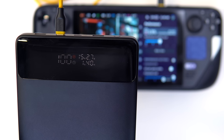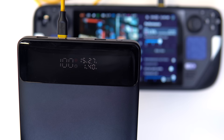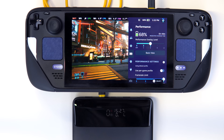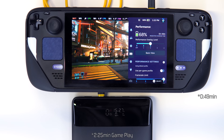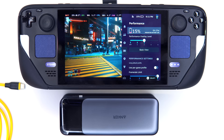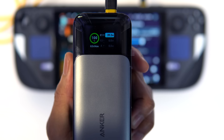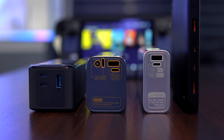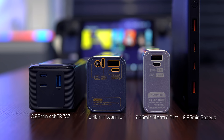The Basis power bank charged the deck at 15 volts and 2.7 amps, which equates to roughly 40.5 watts. 1 hour and 36 minutes later, the battery was fully exhausted, bringing the deck to 68% with a remaining gameplay estimate of 51 minutes, for a total of 2 hours and 27 minutes. The Anker 737 charged the deck at about 39 watts. 1 hour and 57 minutes later, the deck battery was at 81% with 1 hour and 33 minutes remaining, for an overall total of 3 hours and 30 minutes. In order from best to worst: Storm Geek 2 original, Anker 737, Basis, and Storm 2 Slim.